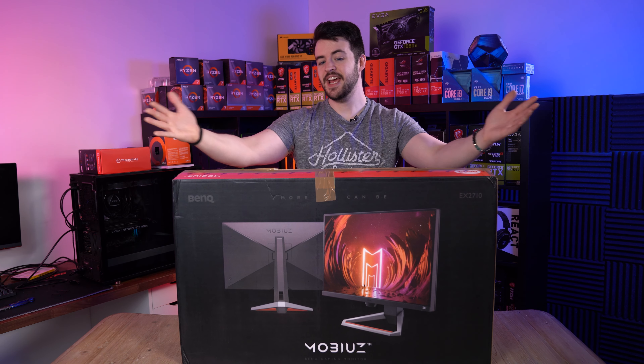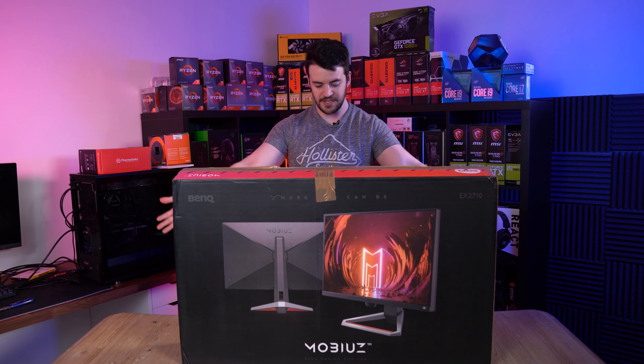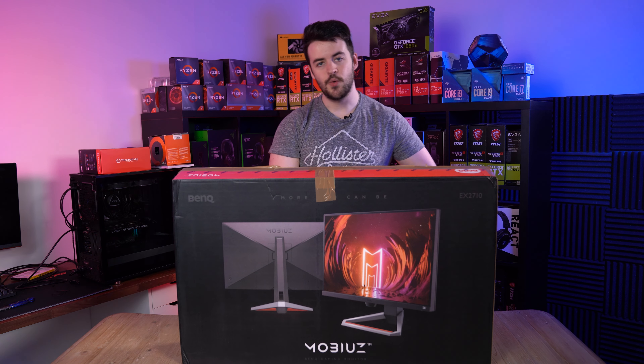Hello and welcome to WePC. Today I'm going to be unboxing the BenQ Mobius EX2710.